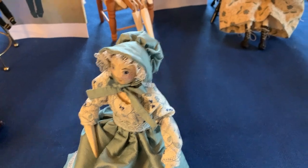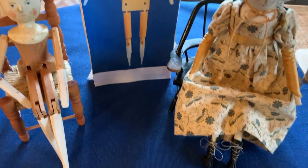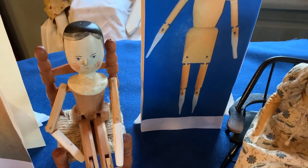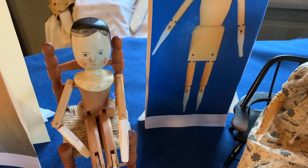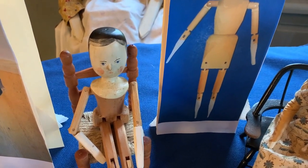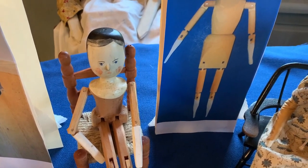Here is Ida. She's naked. She's a Grodner Toll doll made in the 1980s by former Virginian minister and wood craftsman Fred Lawn. This doll may also be called a penny wooden doll. In the 19th century, small dolls like this were sold by peddlers for one penny.